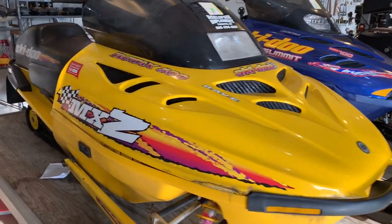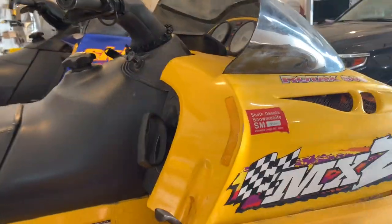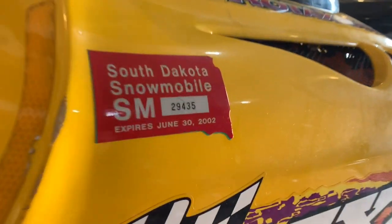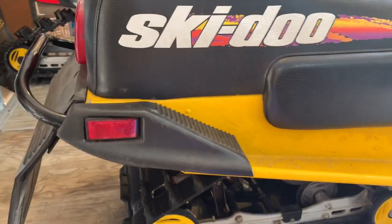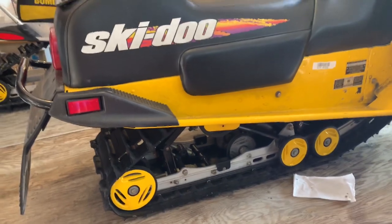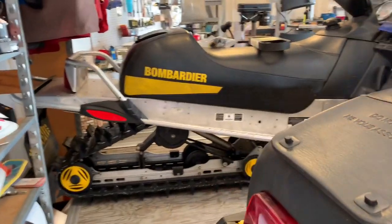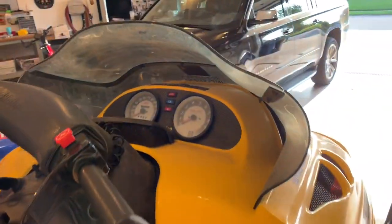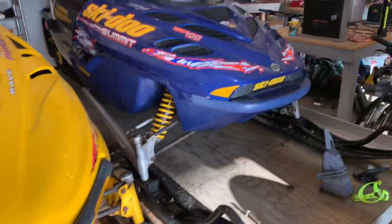Here's the 98 MXZ — this is a 500cc motor, so a little bit smaller. You can see the old South Dakota sticker from a long time ago, looks like 2002. I'm not sure what size track this is; if I had to guess it's around 130. The Summit over there is a 151, so just a little walk around here — they're not really dirty machines, pretty well-kept for how much they've been ridden.